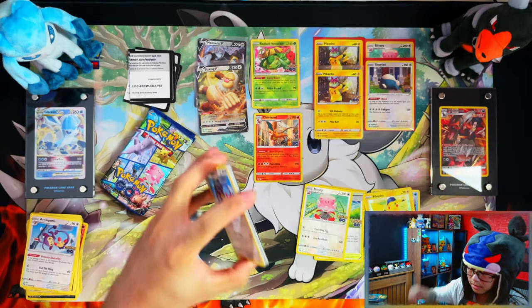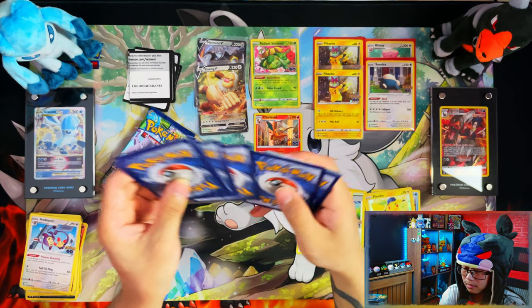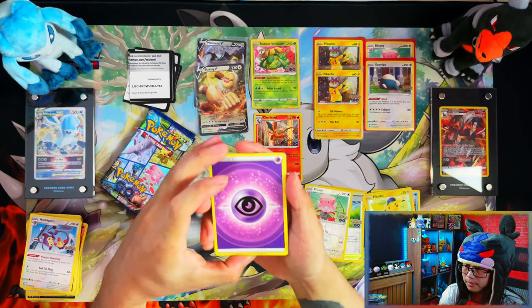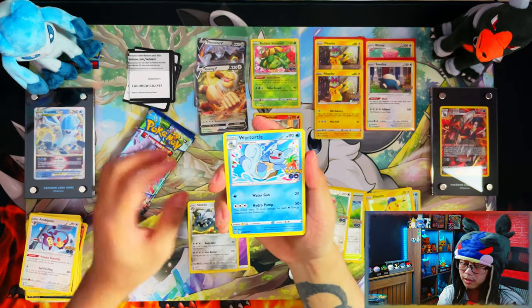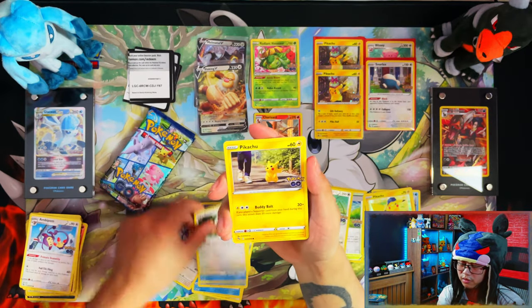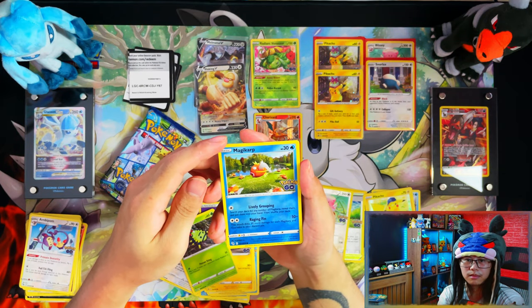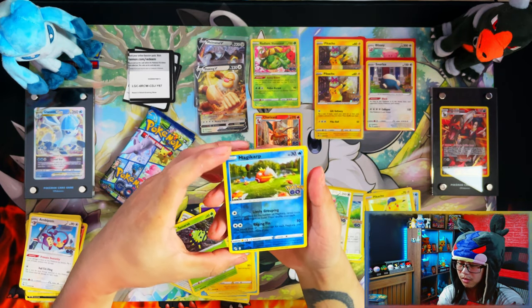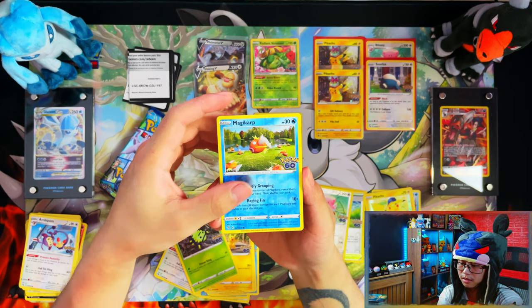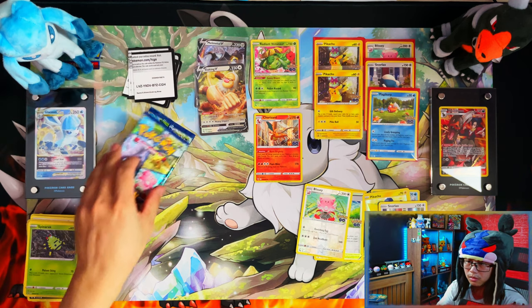It would be nice if I could actually pull some of the reverse holos I need for the master set. Only 12 packs left — is that too low? Yes! There's one of the reverse holos I need for the master set — perfect! And another code card.